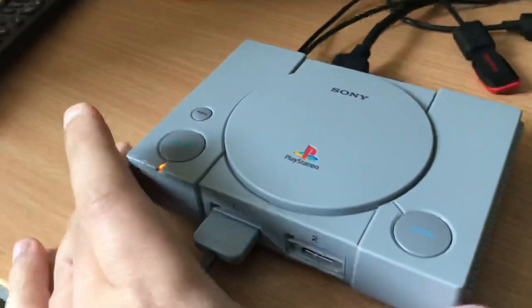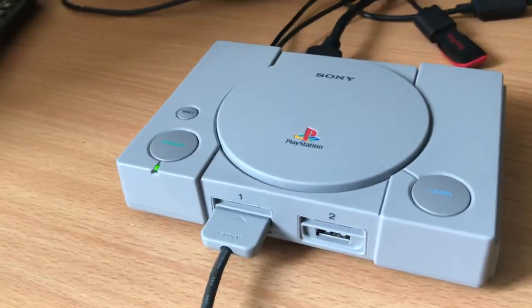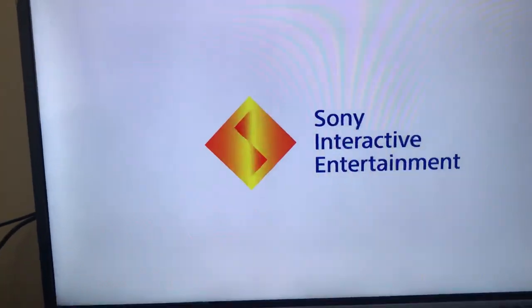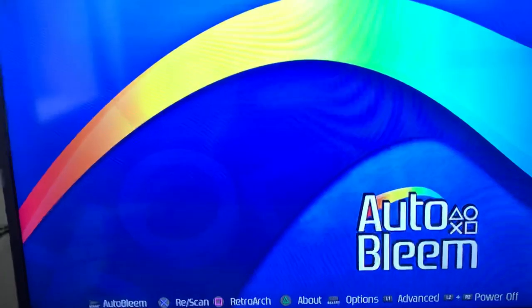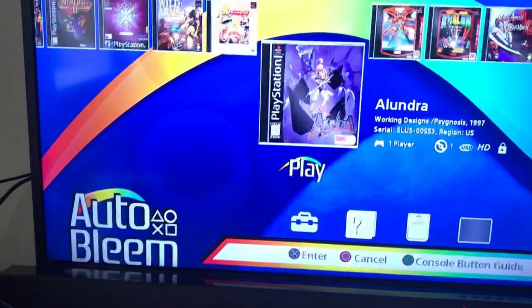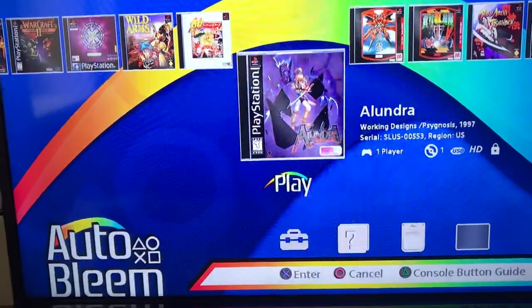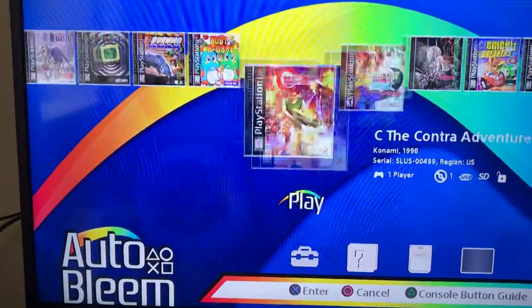Like I say, I never had the original PS1 — not sure what I was playing at the time, maybe PC, probably a 486 or something. I was never impressed with the 3D graphics — the polygons just looked quite horrible to me, even back then. I think my first console similar to this would have been the Dreamcast, which obviously blew it out of the water. With auto-BLEEM you press start and it will show the stock games as well as the ones you've added on the USB, all in a nice carousel with box art, which is really good.